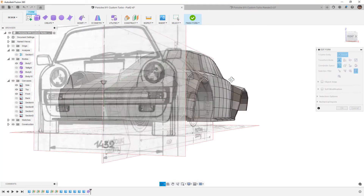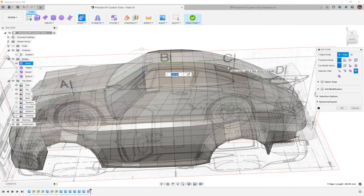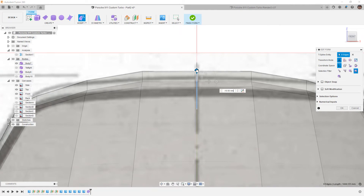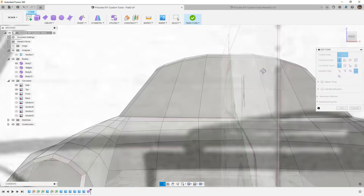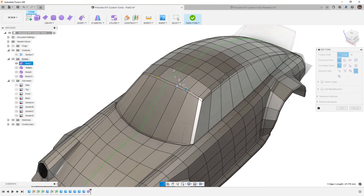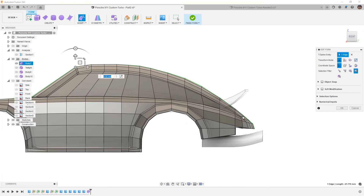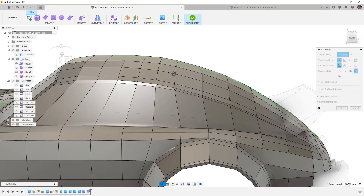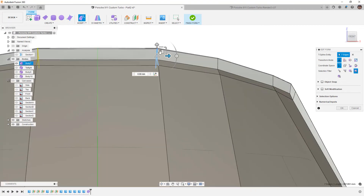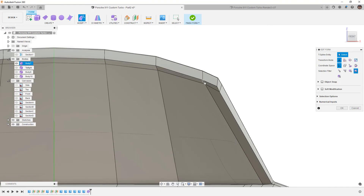I'm going to take this edge, Shift double-click to limit the selection, and bring it down — looking from the front view in box display, I'll bring it down about 10 millimeters. Then I'll take the next one down as well, being mindful of how far back we go — we don't want to change the entire thing. I could use a set pivot point and rotate from the back, but I'll do manual adjustments. I'll bring those down gradually since we want the roof to be more flat, though I may have to raise some of these up.